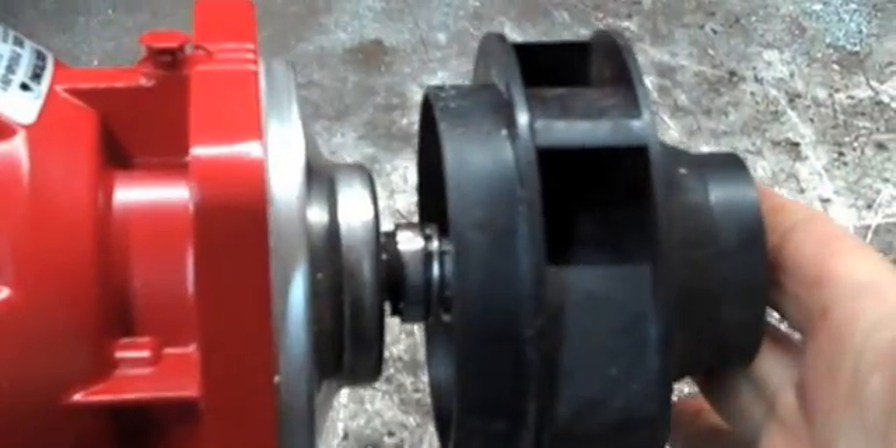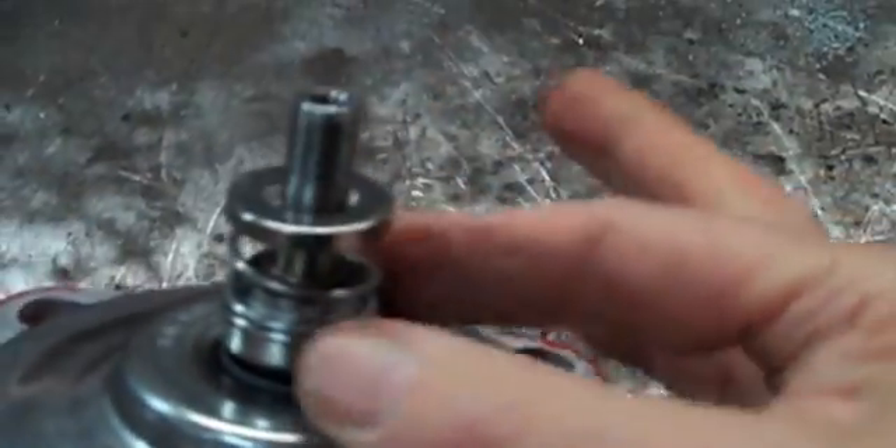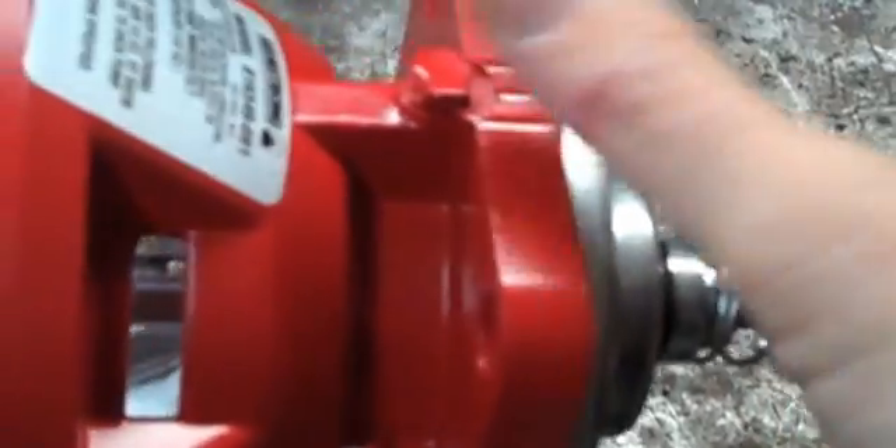We have pulled the bearing assembly out of the casing and pulled the motor off. Now we have the bearing assembly with the impeller on it. I've loosened the acorn nut — usually held on with that — and pulled the impeller off. Sometimes they come off easily, sometimes they don't. When this seal leaks — and this is the seal kit right here — it lets water come out of these weep holes. This is positioned with the weep holes down and the oil cap up.